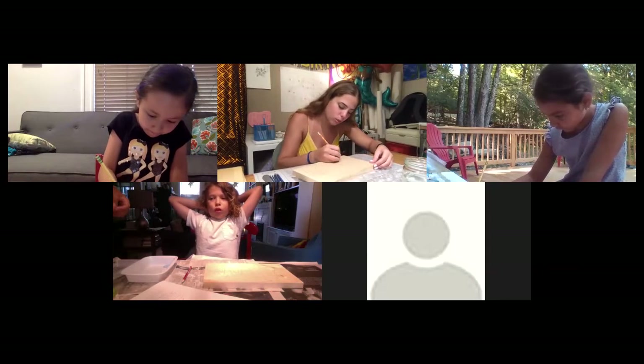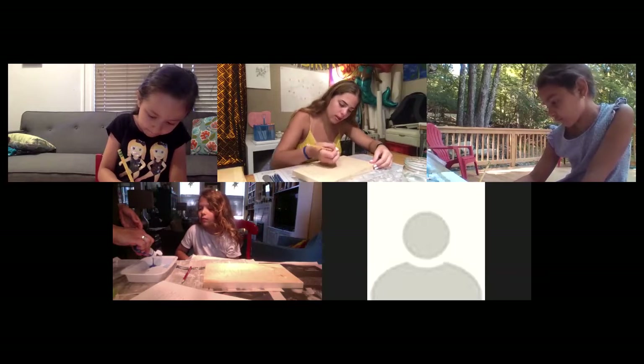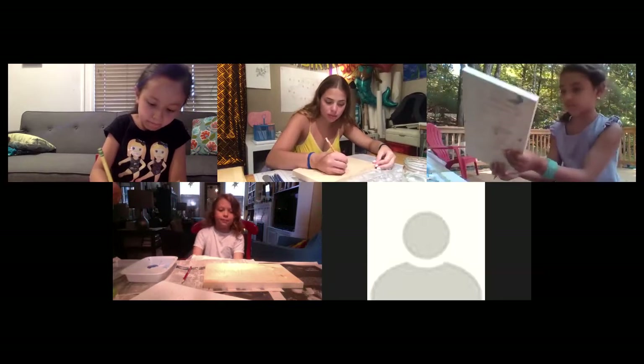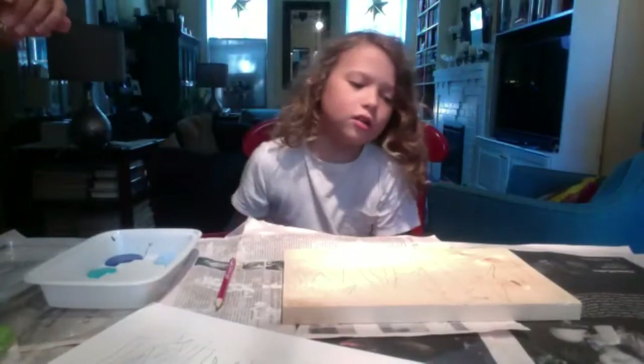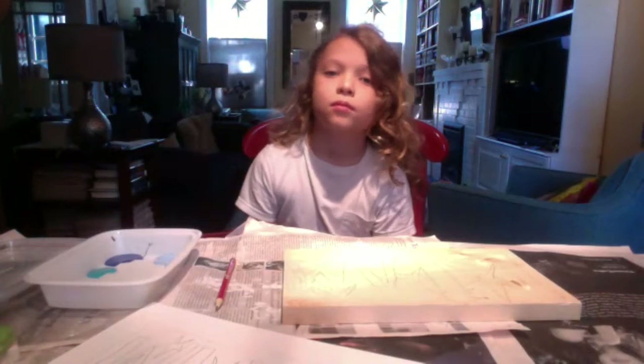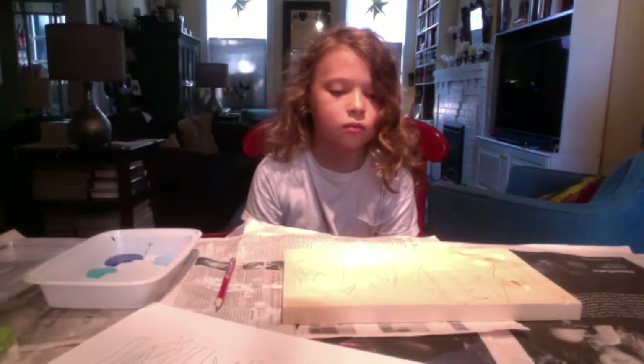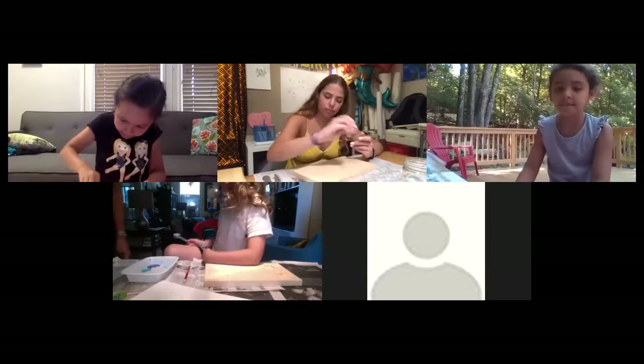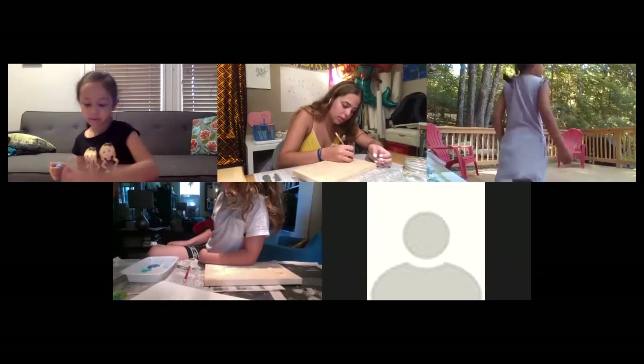Do you have your name on your board yet? Tutu, how about you, Liam — did you write your name on your board? Are you ready to start painting? Beautiful — I love it! You can even make your letters striped or have different patterns. Just make sure you don't go too crazy — you want to be able to paint it neatly. You can erase pencil off of wood.